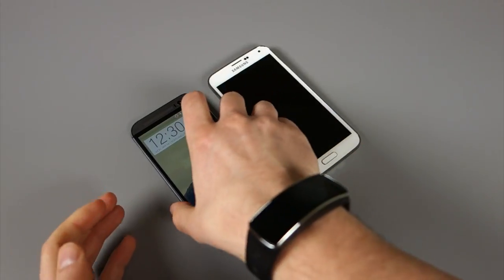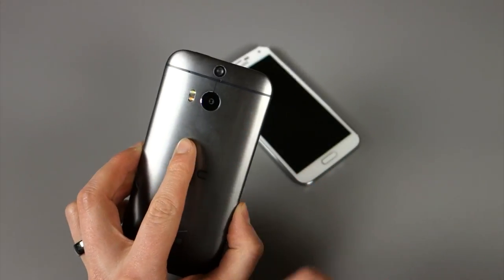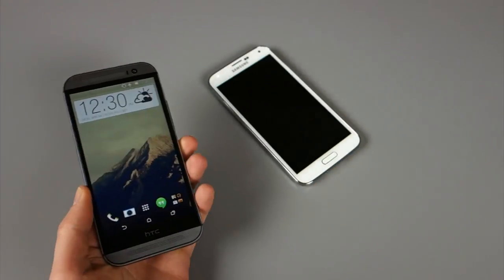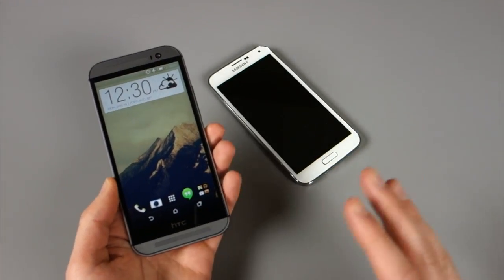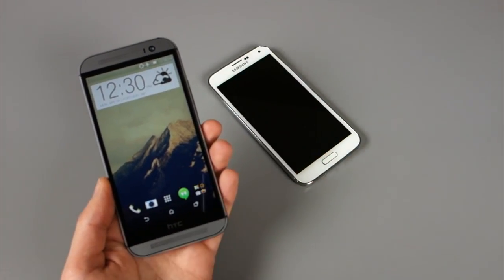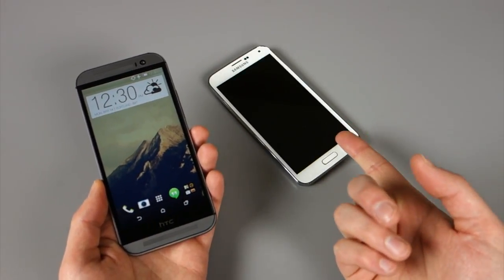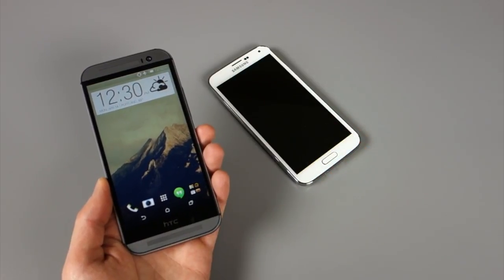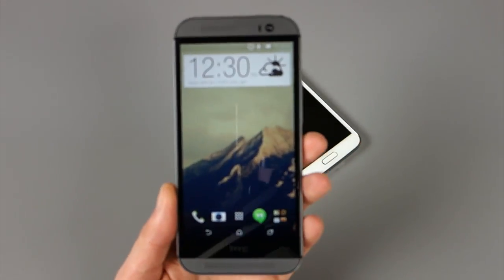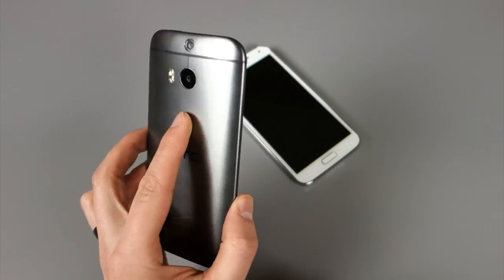Hey, what's going on everybody? Welcome back. Kellen here with Droid Life. So we've got the HTC One M8 here. We want to talk about its camera and how it compares to the camera in the Galaxy S5. What we've done is essentially taken five things that we think make this camera stand out above Samsung's. And for those worried, we're going to do the same thing going the other way, because there's at least five things in the Galaxy S5 camera that we think are probably better than the One.